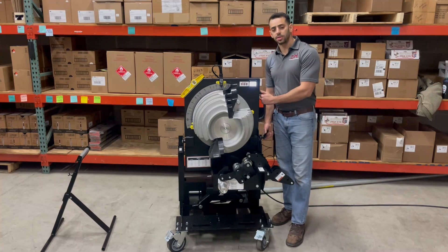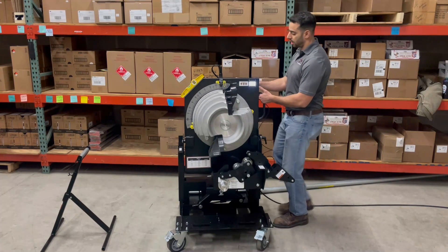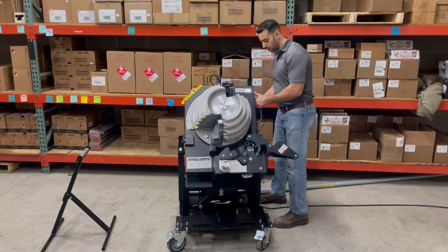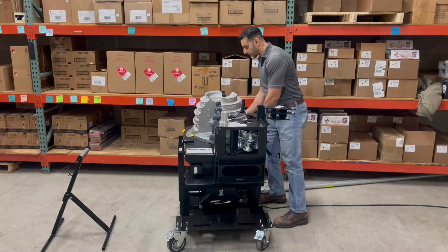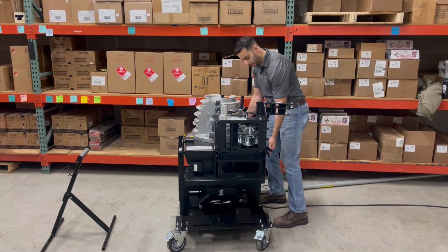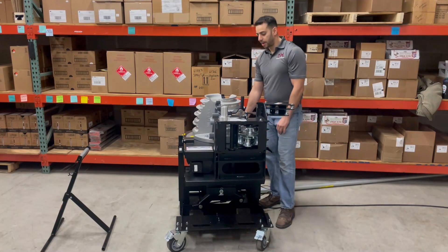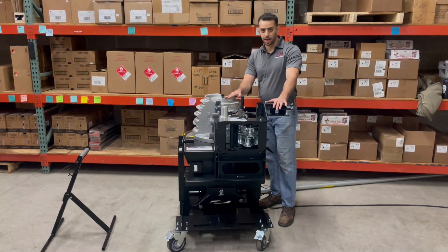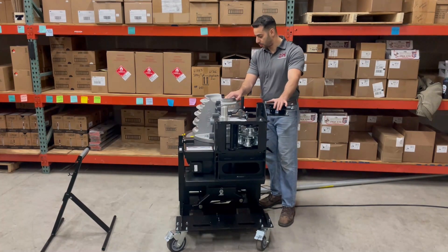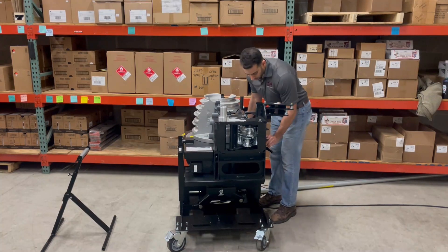Another feature, more akin to the Gardner Bender, is that you can completely undo this and the head of the unit will swivel all the way down. You can get it level where you need to be, tighten it down, and now you can do all your compound bends, offsets, or whatever the case may be. That configuration with the bending head is very useful, but for our purposes today I'm going to stand her back up.